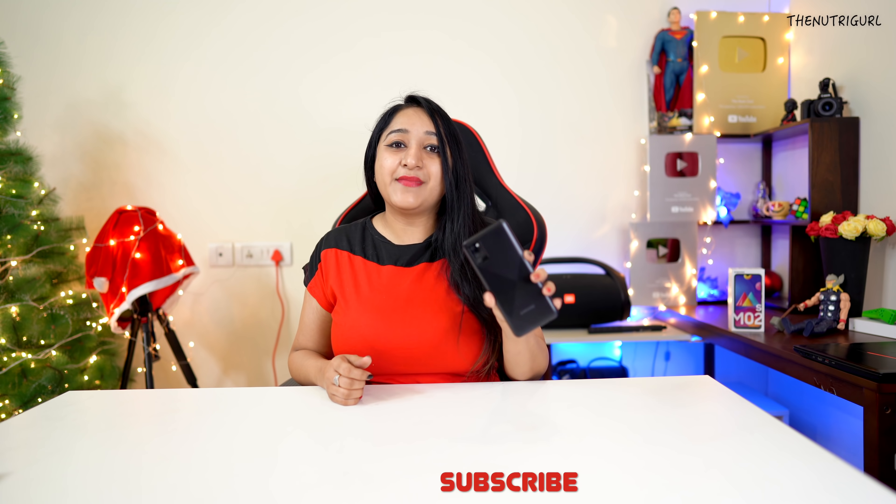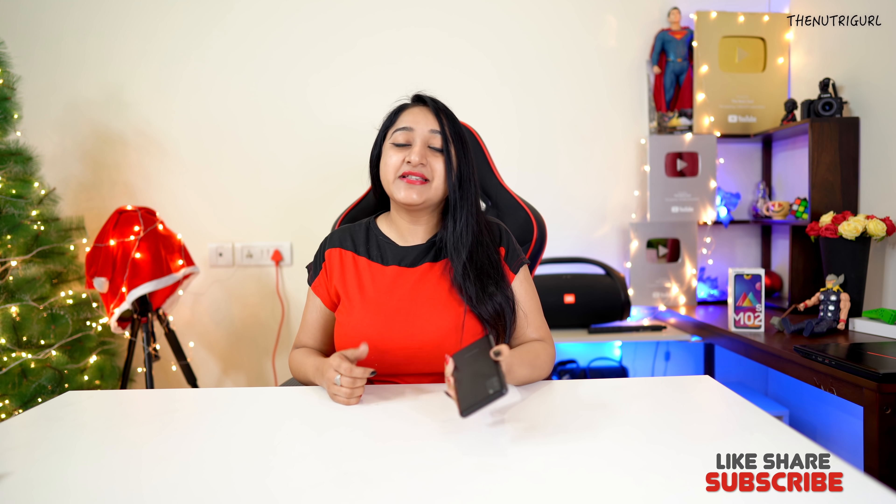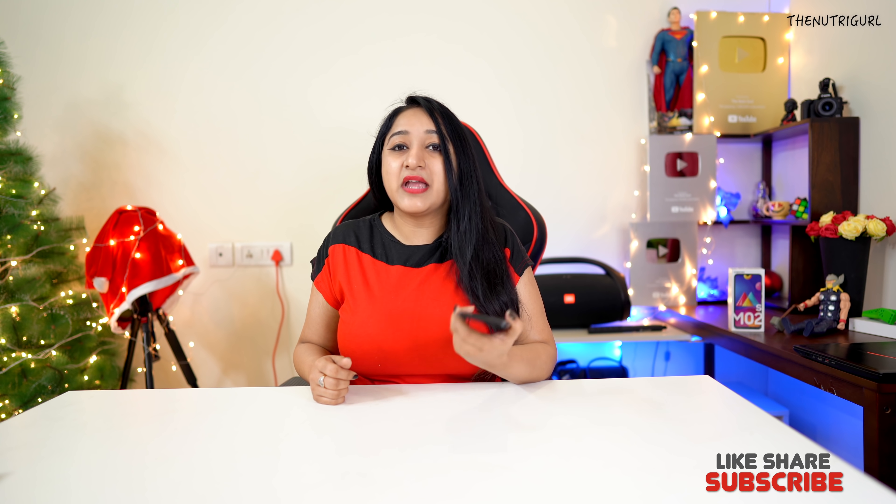This was our unboxing of the Samsung M02s budget segment device. I hope you liked the video — please subscribe to the channel and let me know in the comments how you feel about this phone.